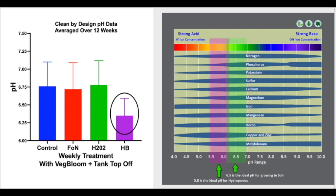Hydro Boost was also found to lower pH compared to other products and help balance plant nutrients in the tank. Hydro Boost is most effective when starting from a clean garden. While Hydro Boost has some cleaning properties, it can't rid your system of its current heavy buildup.